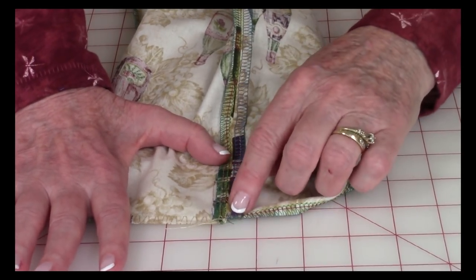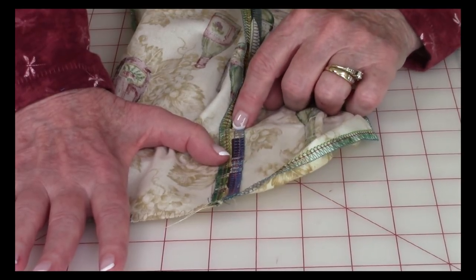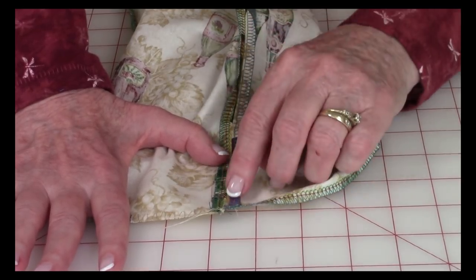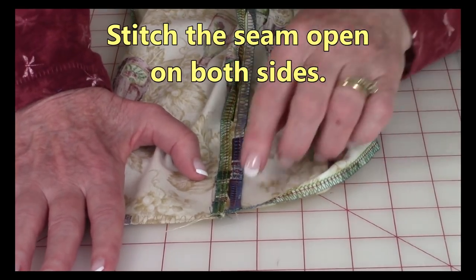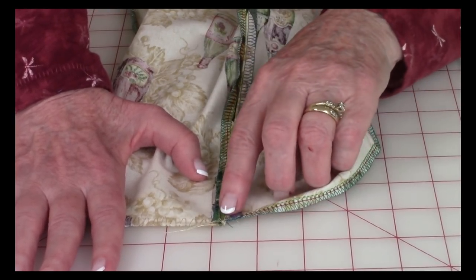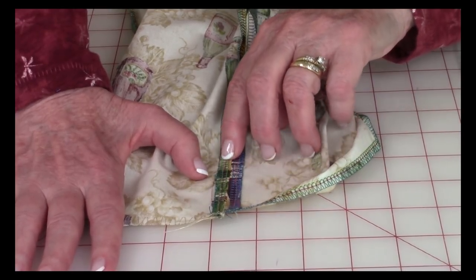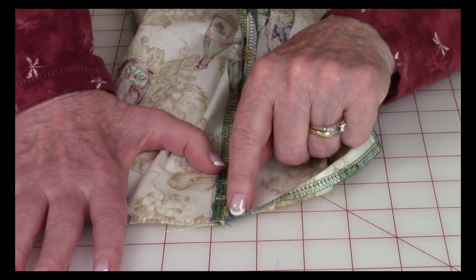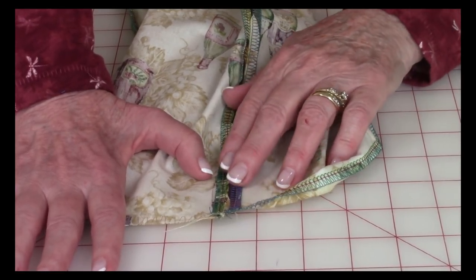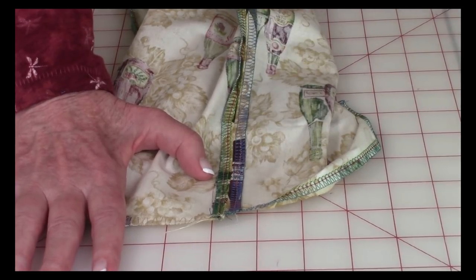Mark three and a half inches from the top down and put a little pin. You need to keep the seam allowances flat, and the way to do that is to stitch about an eighth of an inch in — stitch all the way down to your pin, stitch across, and then back up. This prevents the seam from getting in the way when you insert your ribbon through the casing.